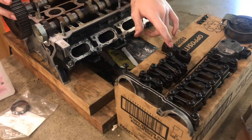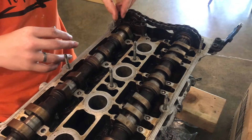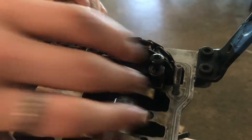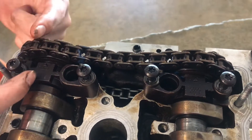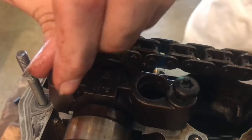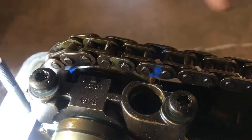Now for the pieces that hold the camshaft in - whenever we took them off we laid them out in the same order they came off, so we can put them back in. I'm not going to torque them yet, just put them on, because this is how we get the timing correct on these two camshafts. On these two pieces you can see each one has an arrow, and on the gears there's a mark. You line that mark up with the arrow and you know the timing is correct. I'm going to put this lightly in place by hand, and you can see that they are just about lined up.